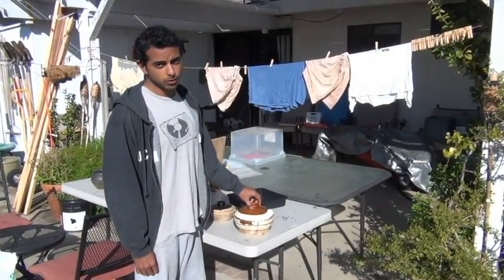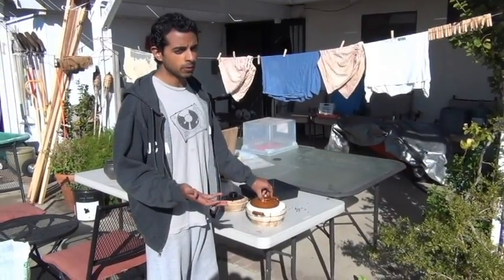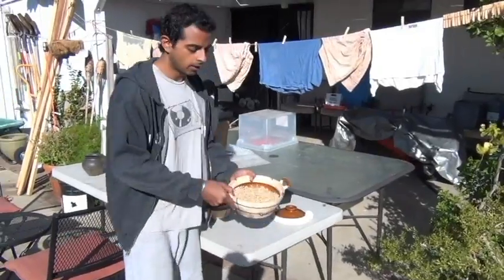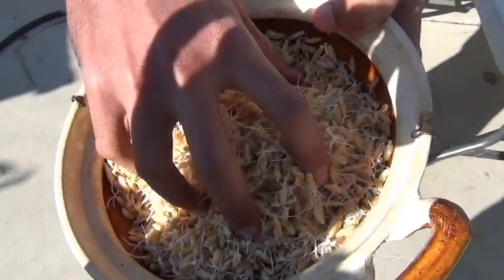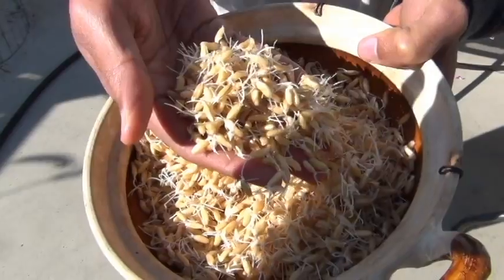We let it soak for another 12 hours — an unusually long amount of time because we put a lot of seeds in this time. You can see now it's gone from about a centimeter sprout to now we have like an inch, inch-and-a-half long sprout. It's all ready to be planted when it's like this — this is a good sign.